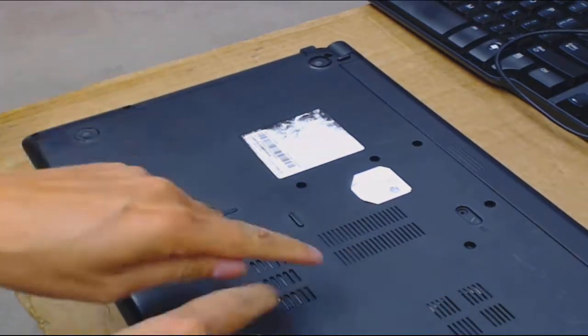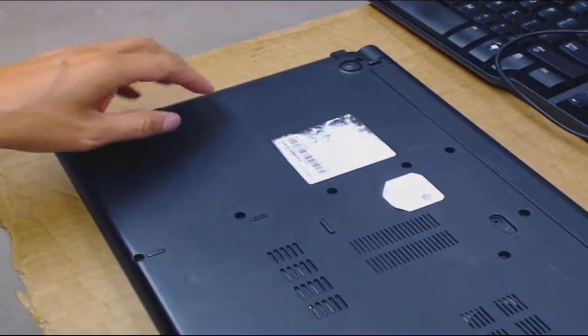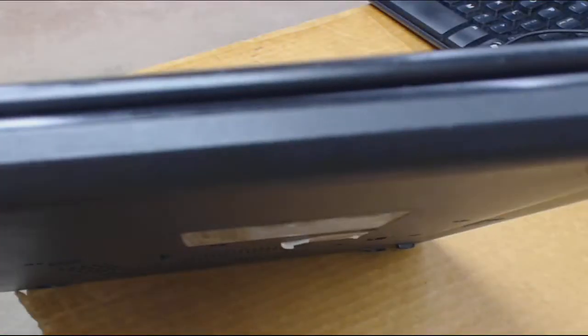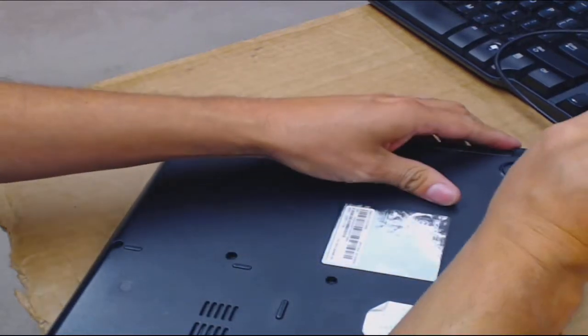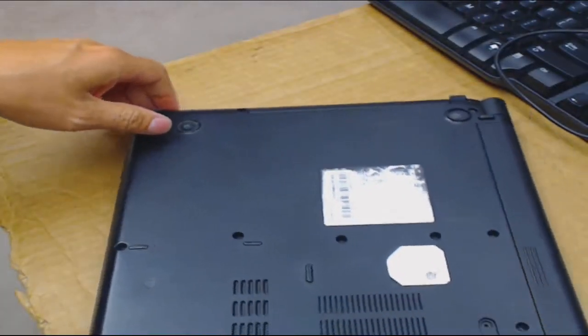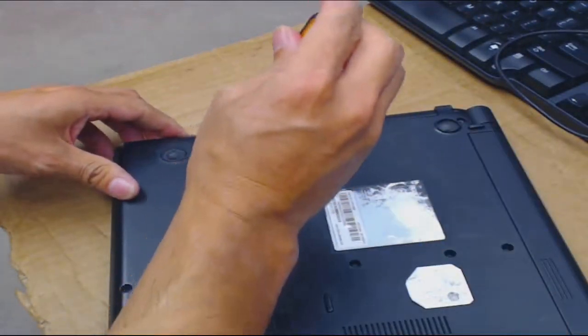I prefer laptops like the Dells where it's two screws and the cover just comes right off, or where there are separate doors — a separate cover for the memory and a separate cover for the hard drive. This one has a dummy bay — it's a blank with no DVD, just a plastic filler, which is bizarre. I'm old school — I just use my hand, I don't need an electric screwdriver.